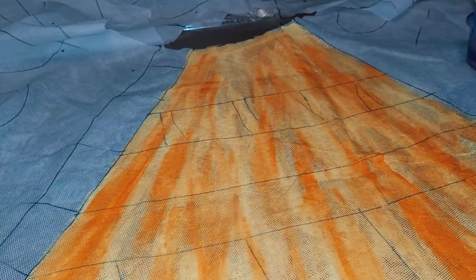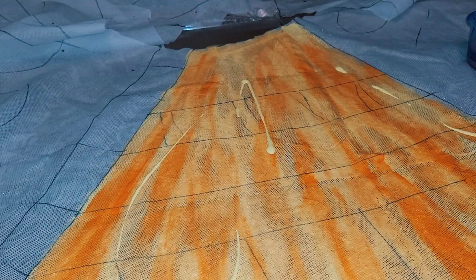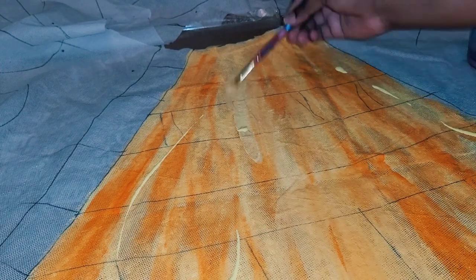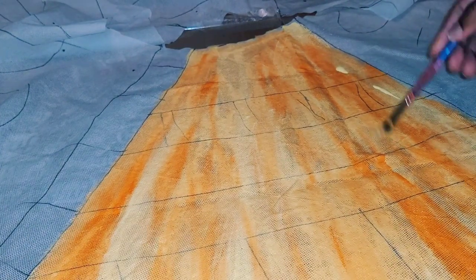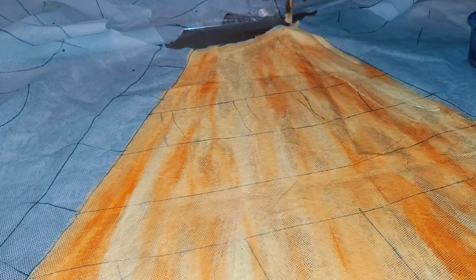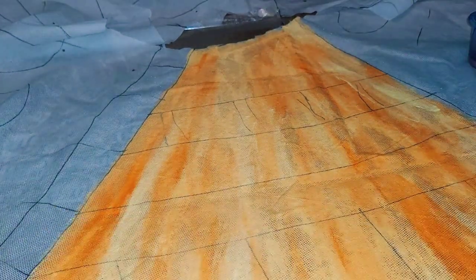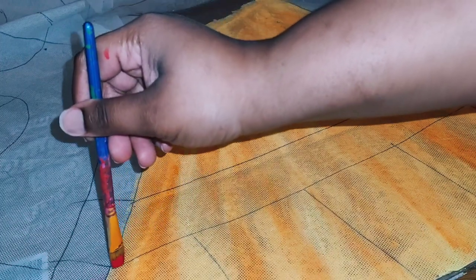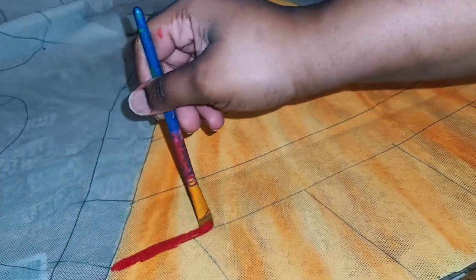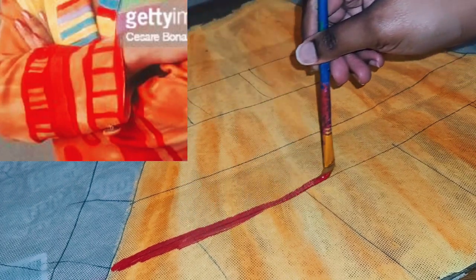I'm going to spray and then add the yellow paint on top just to have it look a bit more blended. You don't want it to look too streaky, but you don't want it to look too blended either. When you look at Selena's blazer it looks very artsy, very messy, so it's okay to mess up on a few parts — it does not have to be neat, and that's the fun part about making this.